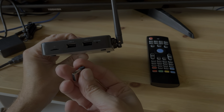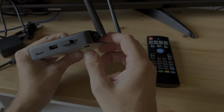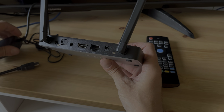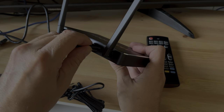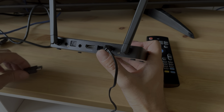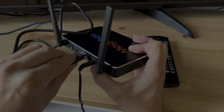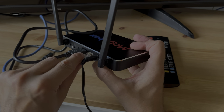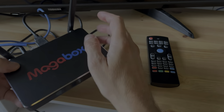The setup is super easy. First we plug the USB transmitter for the remote into the USB 2 port — that's good enough. Then on the back side, on the right, is the power connector, so we plug in the barrel connector there. Then we use the HDMI cable to connect to our TV, plugging it in the middle.